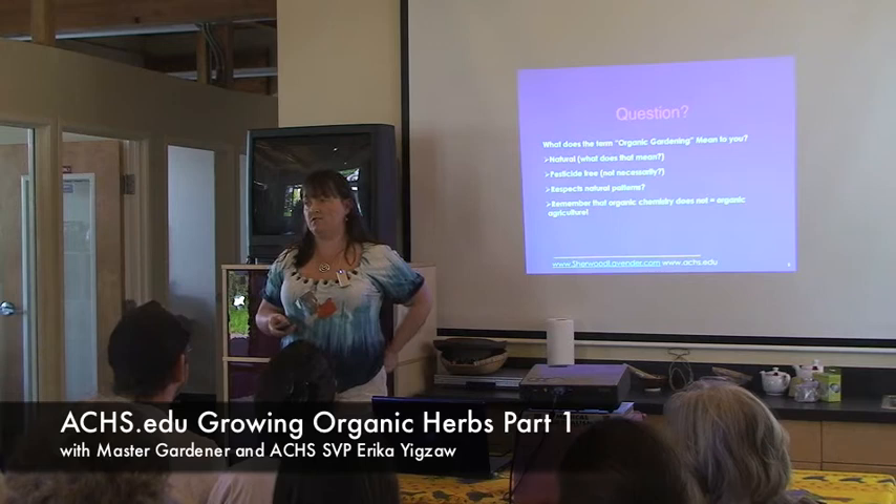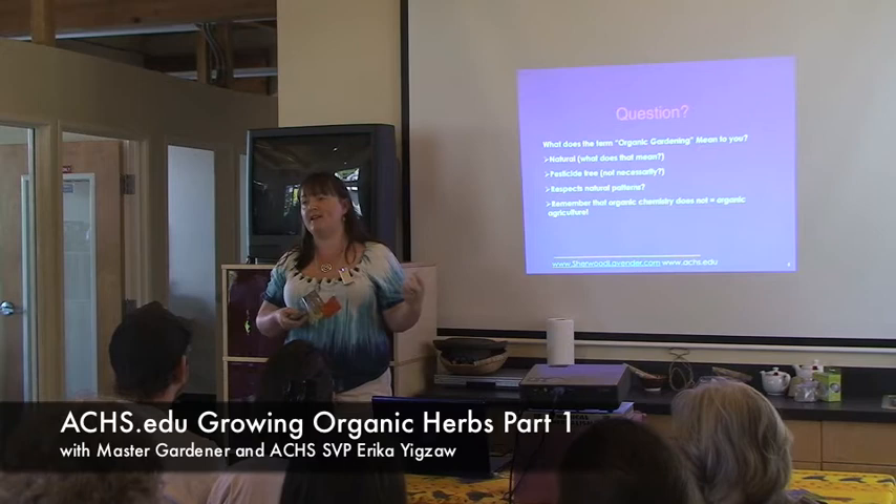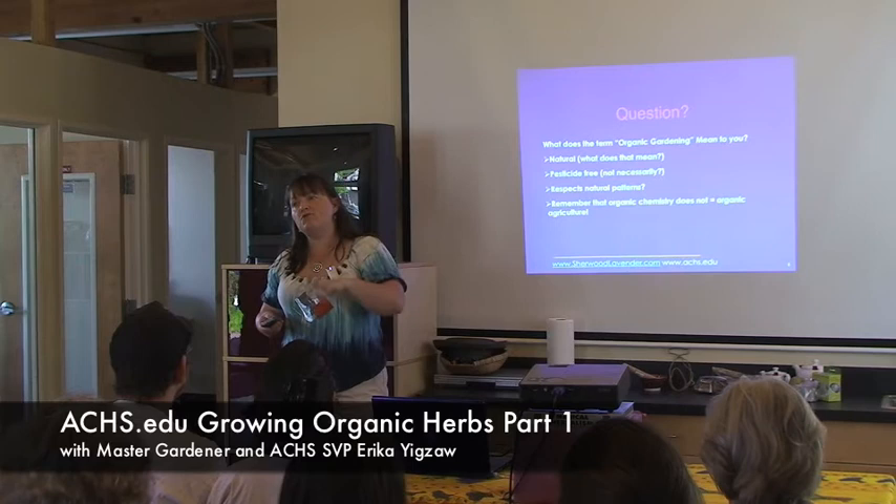Chicken poop you need to compost first because it's so high in nitrogen — if you put it on fresh it'll burn your plants. So if they're free range and scratching it into the ground, that's fine, but don't pick it up out of the coop and put it directly on the garden. Compost it first. Even just a couple of animals really help you keep that loop going.